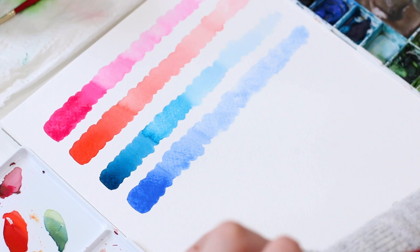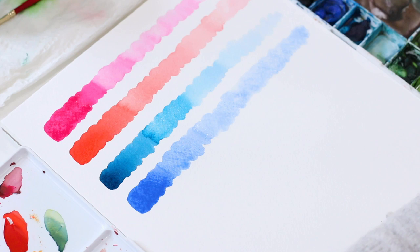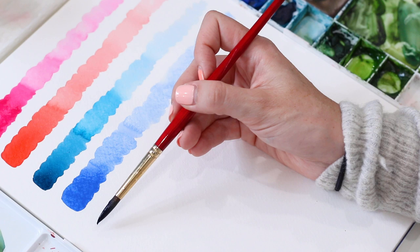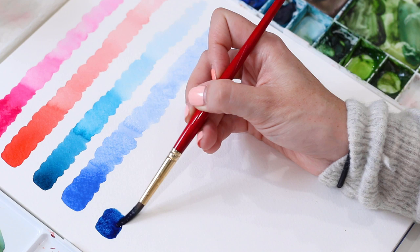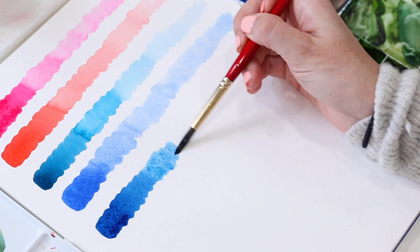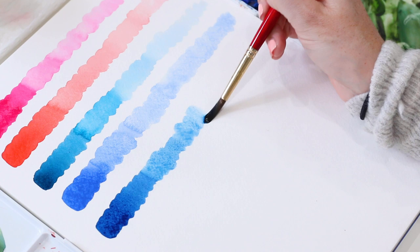The last color I'm going to show you is Prussian Blue — this is my all-time favorite color from Winsor & Newton. All 12 colors are amazing, but I'm just showing you these five and then I'll show you how they mix together. Prussian Blue, when you have enough pigment on your brush for full strength, can be a really dark midnight blue. And it just has a really nice range of values as it gets more transparent.